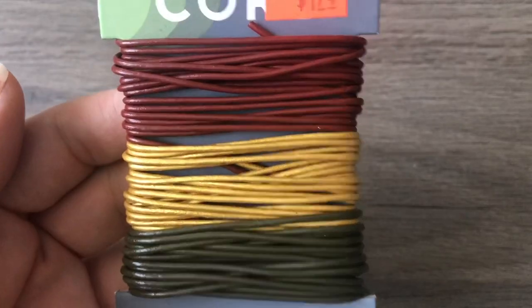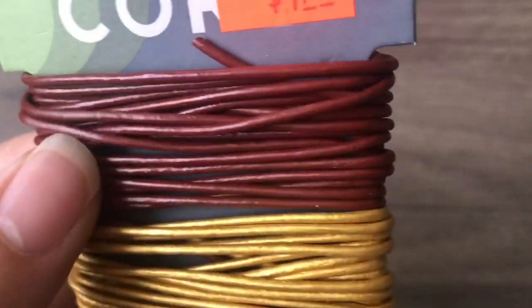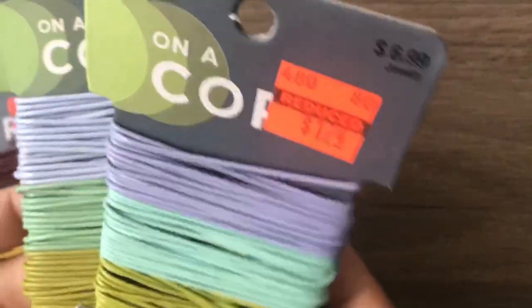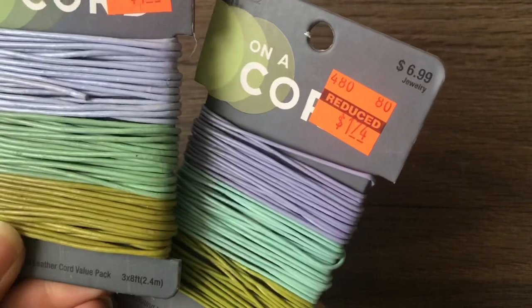There's also gunmetal glitter flat sequins — those are going to go a long way. I also found some leather cord, which I thought was a really good deal: eight feet of each color for $1.74, so just under three meters per color. There's gold, burgundy, a rusty color, and a dark olive green. I got them in two sizes — 1.5 millimeter and one millimeter — all at $1.74. These will be great on bracelets. I saw Emma make something with green leather and I was inspired!